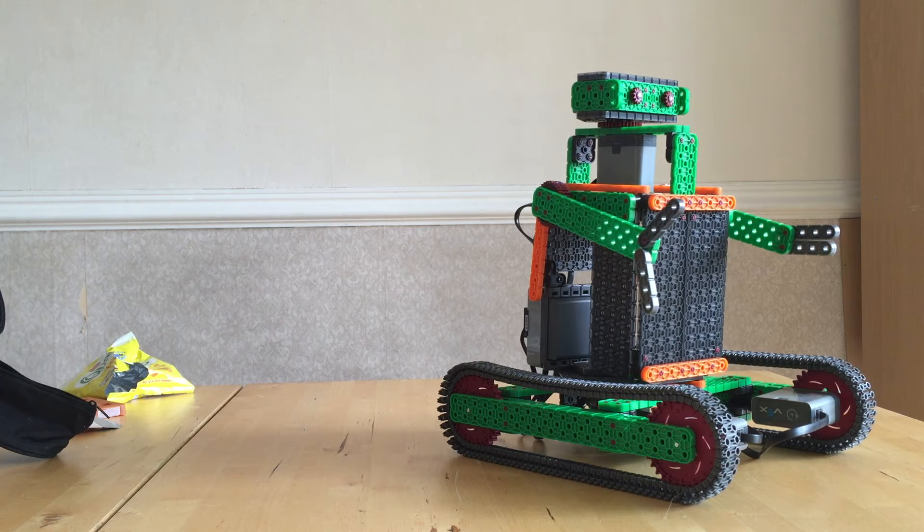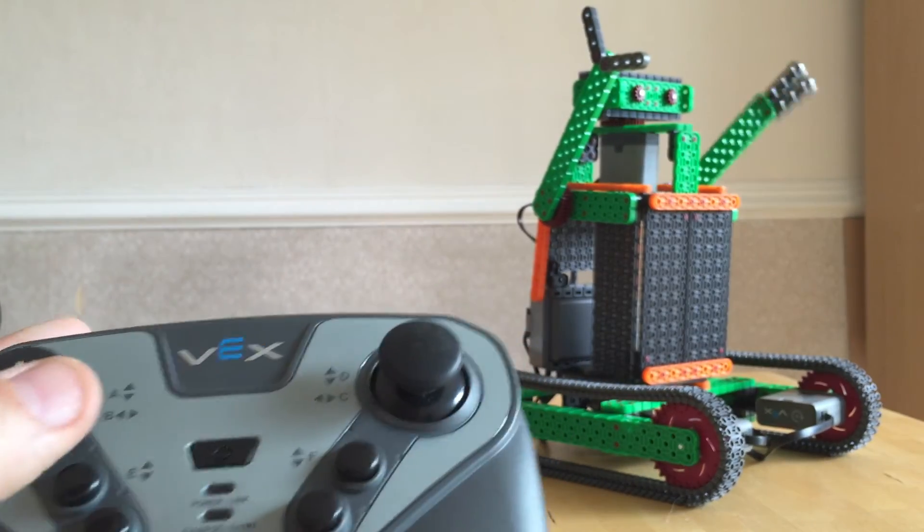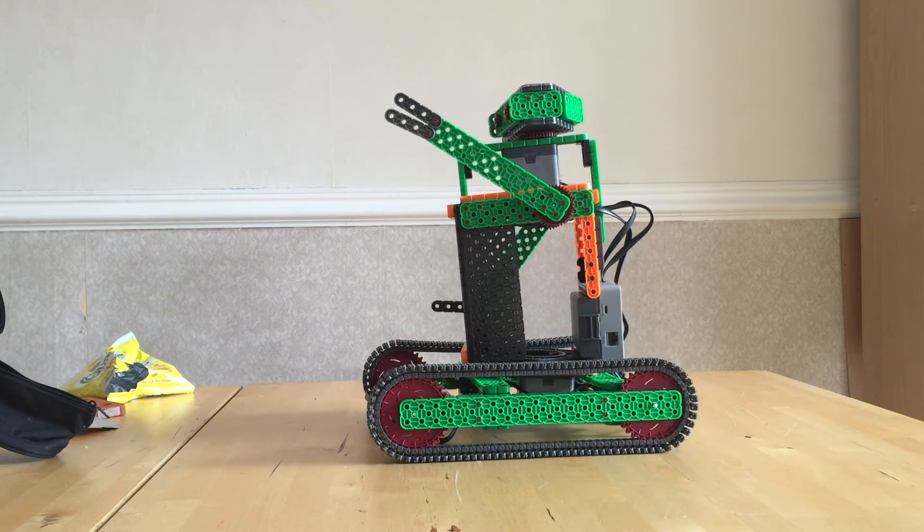This is running the built-in program on the brain, so I haven't done any custom programming for this. This is just an example of playing with the VEX IQ. I enjoyed it — there are a lot of different parts.